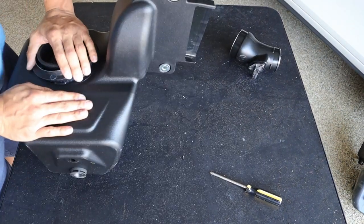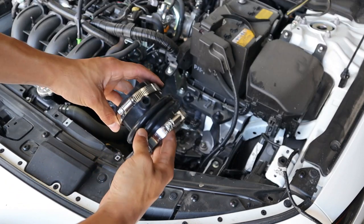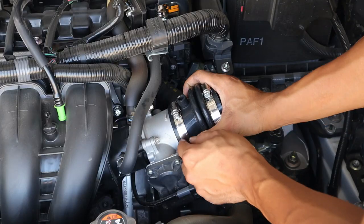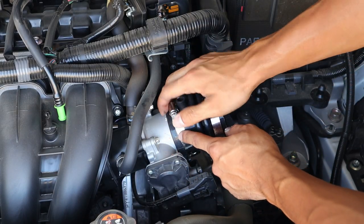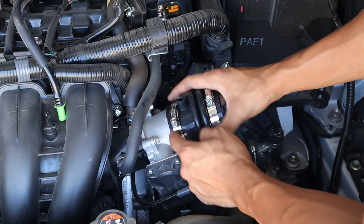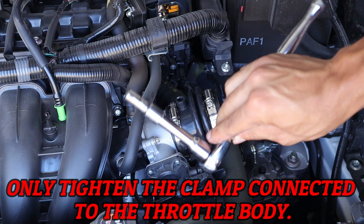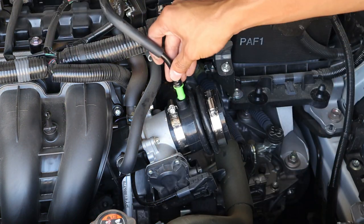Now you're going to take your bellows coupling — the PCV nipple is right here — and it's going to go straight back onto the throttle body. Adding your bellows coupling, you want to push it all the way up to these grooves; they go all the way around the throttle body. Make sure it's sitting flush up against those grooves. Then we're going to take our 8 millimeter socket and tighten down these hose clamps. Now we're going to take the PCV hose and reinstall it.